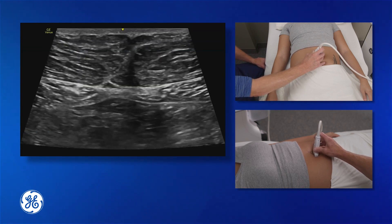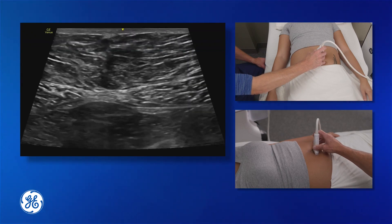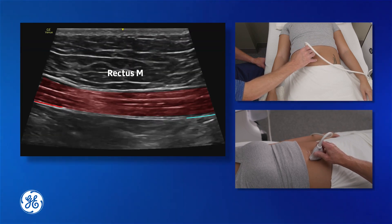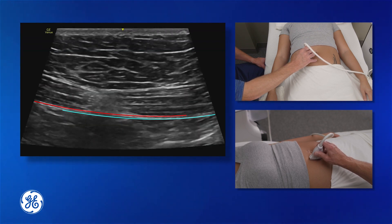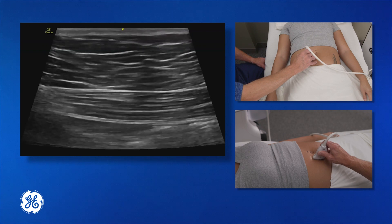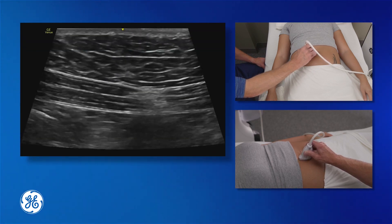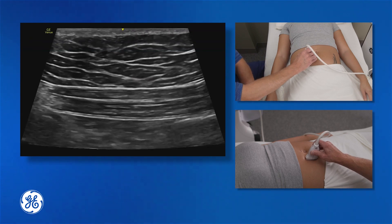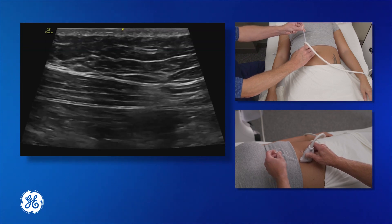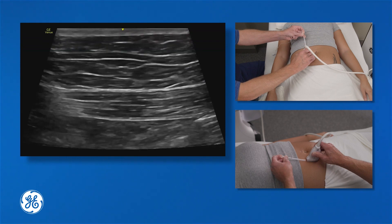Again, reviewing the anatomy: we have the rectus muscles on either side with the linea alba in the centre and that double line of fascia. Moving the probe into the paramedian view, we can again see the rectus muscle and the double fascial plane, as well as peristalsis of the bowel below. One benefit of the paramedian view is we can move the probe distal and proximal — caudad and cephalad — following those rectus muscles up and down. We insert the needle from the cephalad or caudad end of the probe, bring it through the rectus muscle, inject above the posterior fascia, and continue inserting the needle to follow the injectate down.